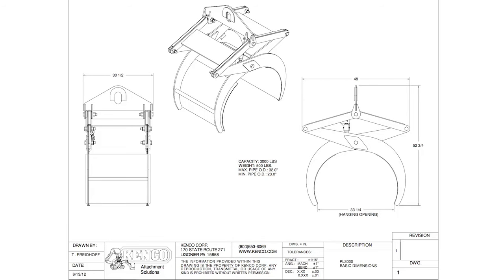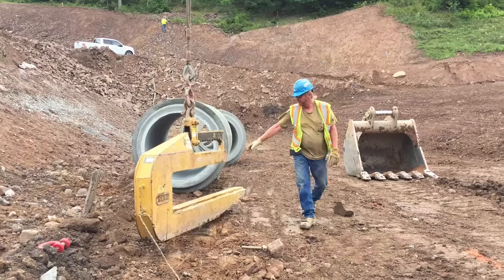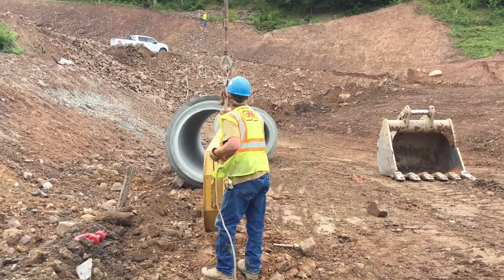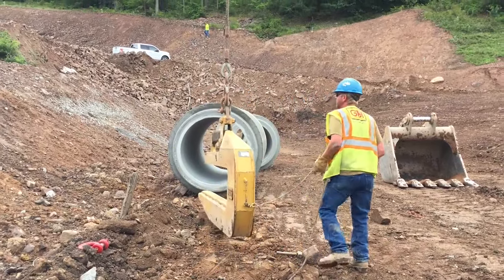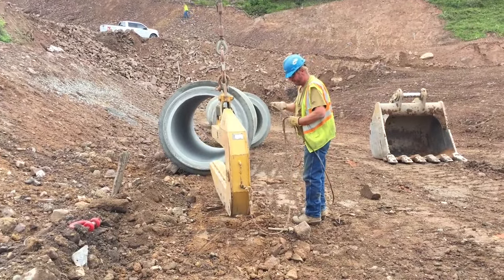Review the list of all the lifting equipment provided by the contractor. Make sure to take note of the rated capacities provided by the manufacturer for each size of pipe being installed. Ensure that the contractor performs a visual review of the lifting equipment each day before installation, and replace any damaged or worn equipment and hardware before use.